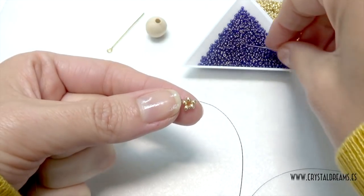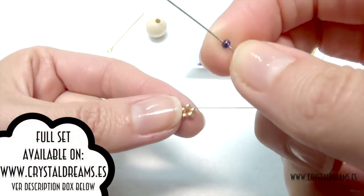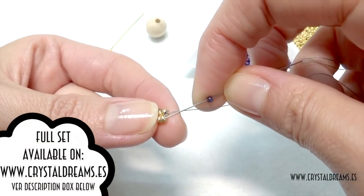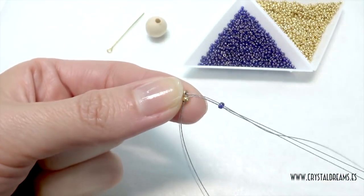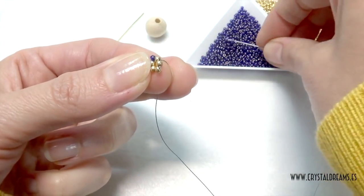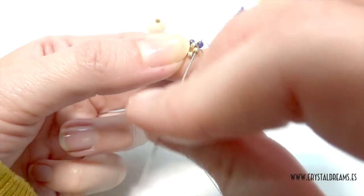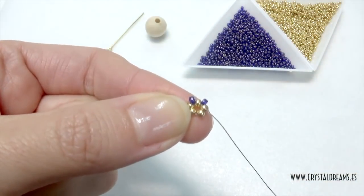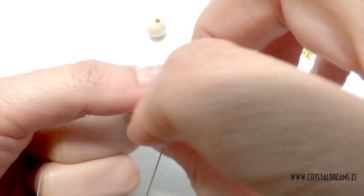Then we tense the thread and we get the first circle — the first step — that is like a little star. It's very important to use Nova thread because it is very strong. You can pass it inside a lot of beads, tense it, and it is very difficult to break. Then we insert a new blue bead between all the spikes of the star in order to set the second round.